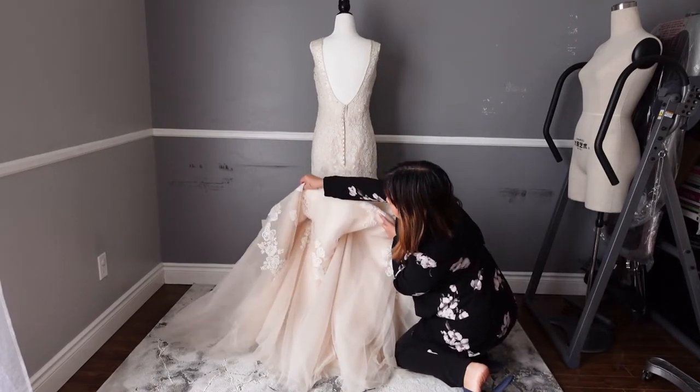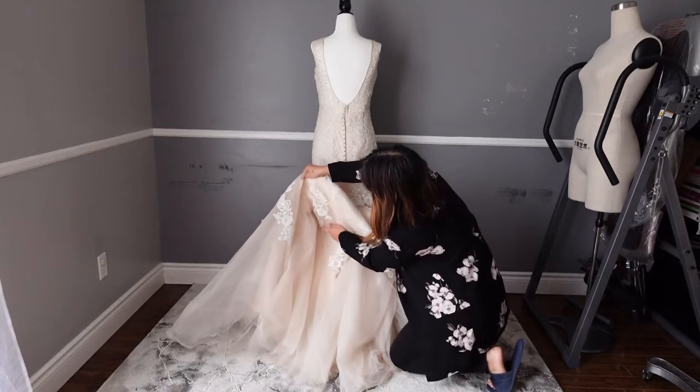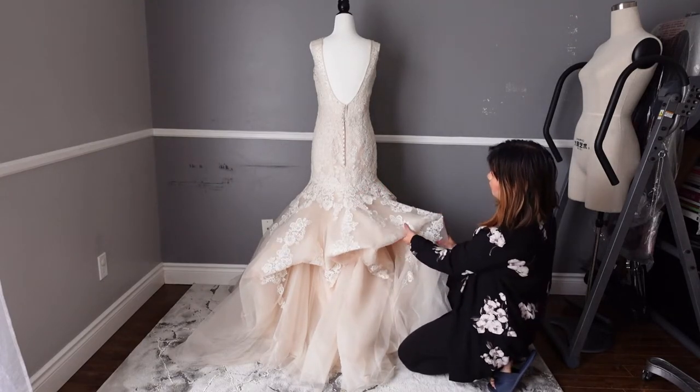This is the fold that we did underneath. This one point here — there's one in the middle and one on the side. So one, two, three points.